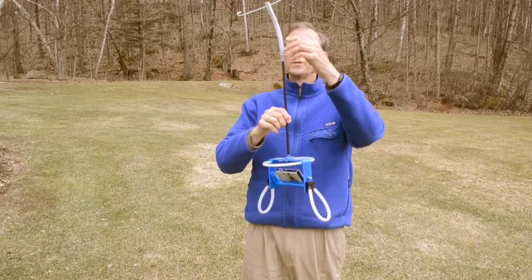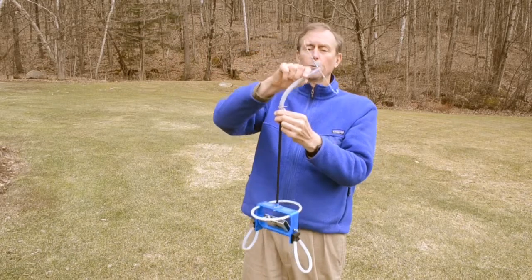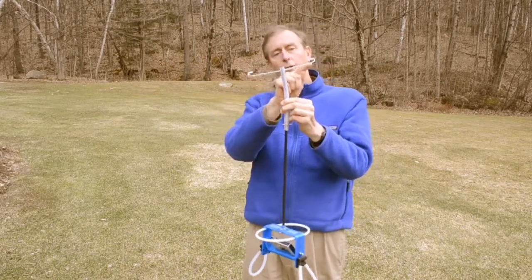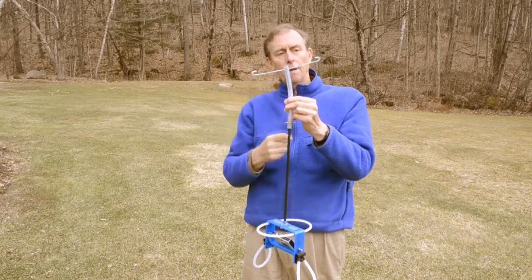The top part of this pendulum suspension is based on a design by Christian Bacot, with a nice flexible tubing at the top to damp swaying motion and a stiff wire through the top of that to wrap the flying line around.